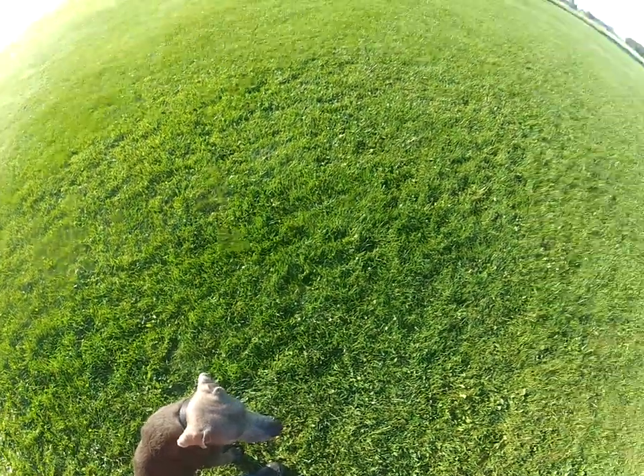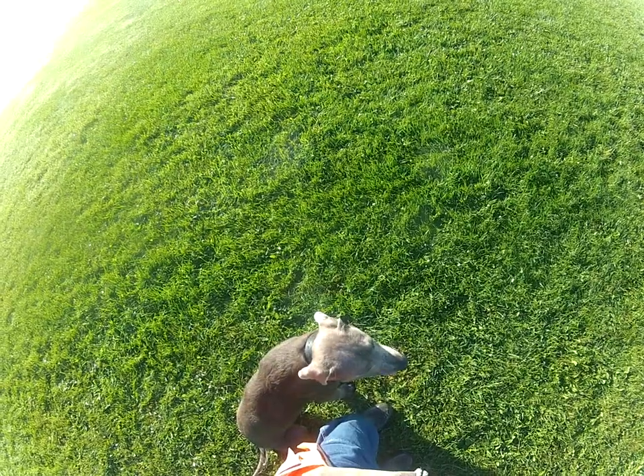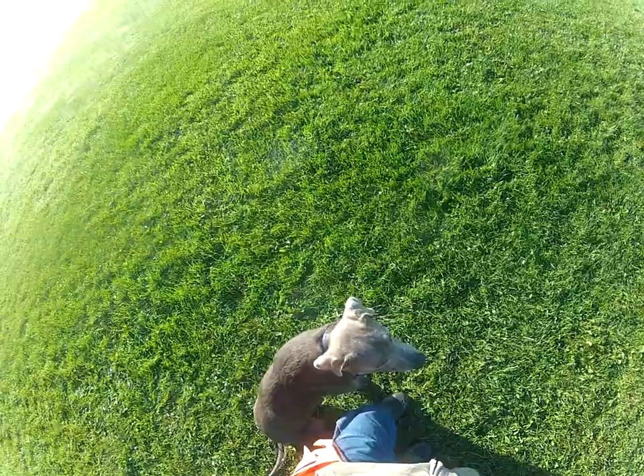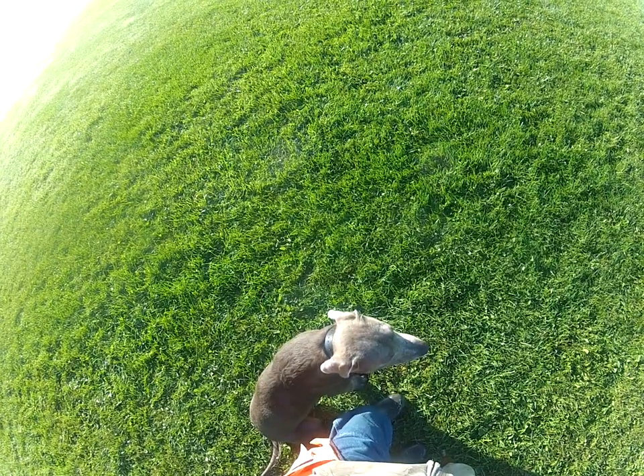So that would be some of the foundation force fetch drills I first teach these dogs. And then from here I'll either transition into the water, but eventually you would want to transition to ducks and pheasants.